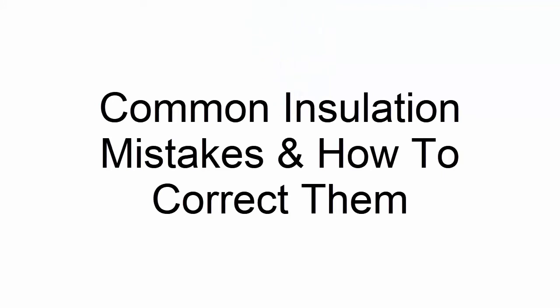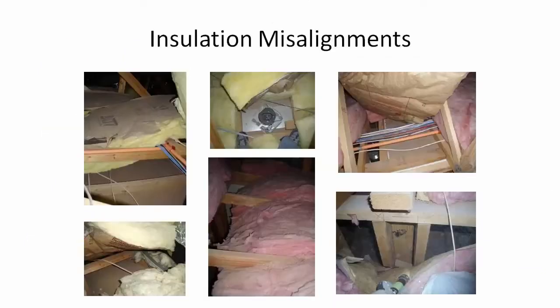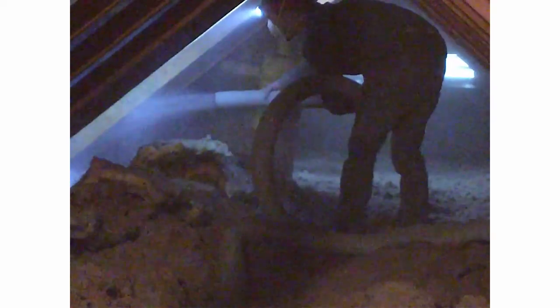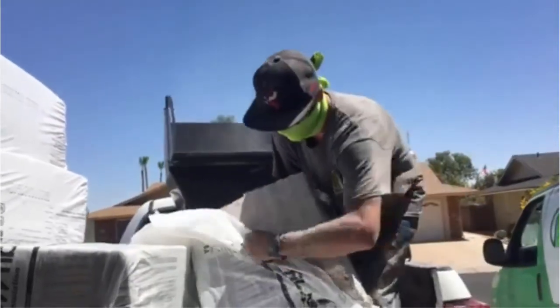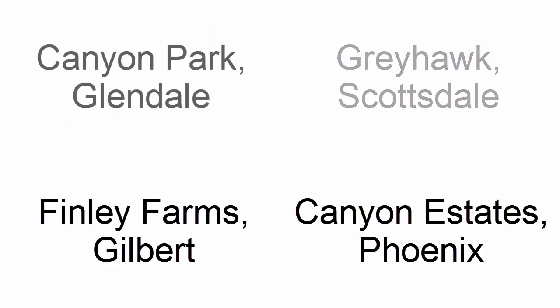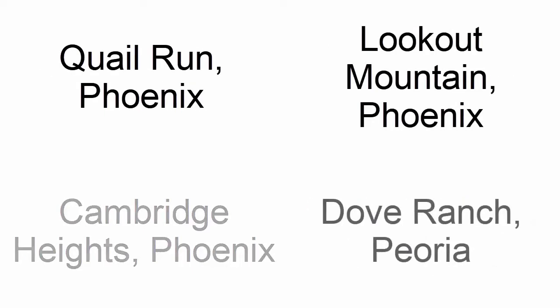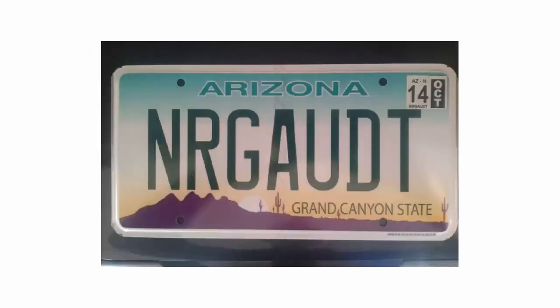Jason does a good job explaining the theory behind misaligned insulation. When I'm proctoring the BPI exams, I love talking about this subject because it empowers our auditors to know what they're looking for. Where I live in Arizona, we have a huge housing stock of homes built with fiberglass bats in the attic that are pretty much all misaligned. The homeowners are having major comfort issues, and even if someone blew more insulation on top of these misaligned bats, these homeowners are still having issues and can't figure out why. This is where our company comes in - diagnosing the right problem and the right solution.